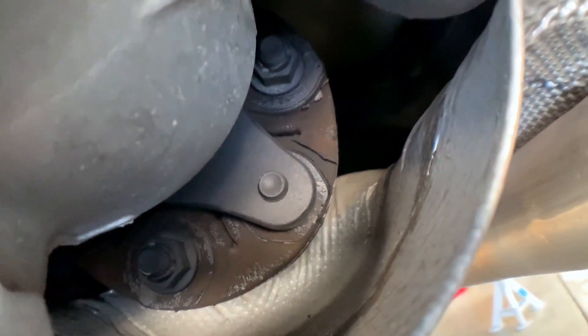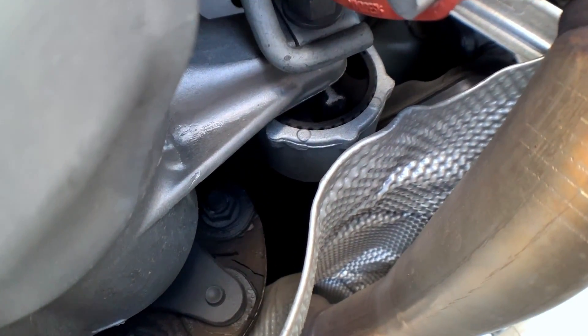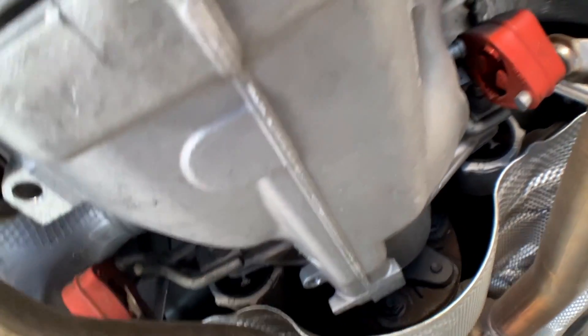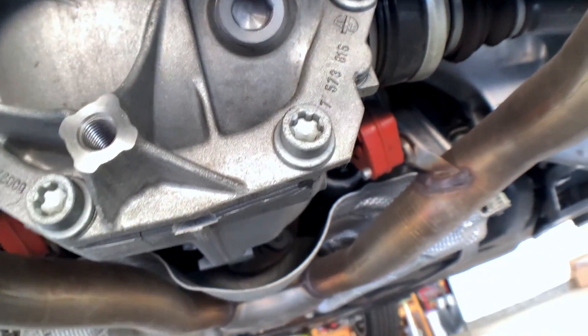Since I'm already in here, I wanted this one replaced. And this is your Guibo or flex disc. For some reason, even though shops tried to quote me for this, they said let's do it right away but then treated it as an extra charge, even though the same parts come out anyway. But let's not get into that — that's the scope of this video today.